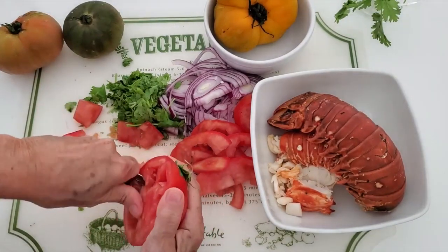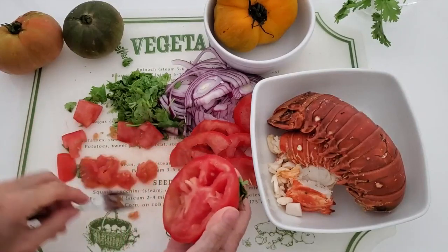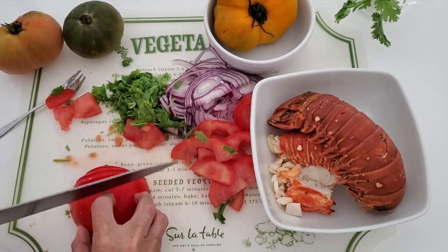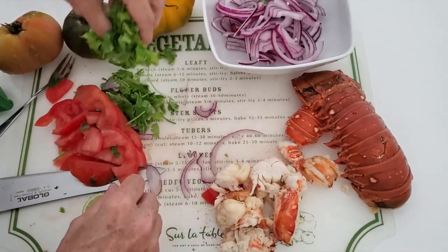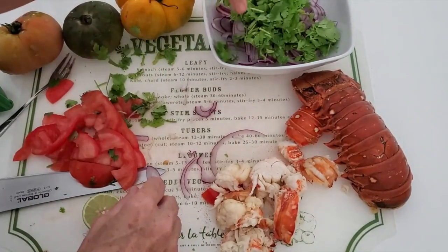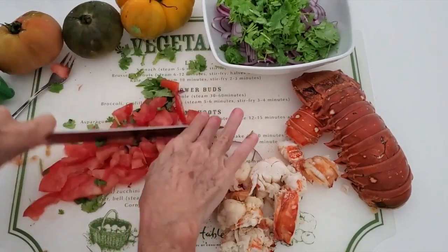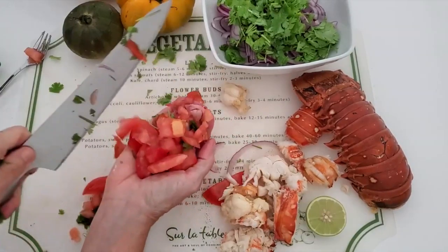There's one thing that I always do with tomatoes — I love to add lime juice or lemon juice and a pinch of salt and pepper. We slice the rest of the tomato and place it with the cilantro and the onion in a bowl. Chop it up so it's easier, or keep it sliced — whatever you like better. Here we're gonna chop it up.